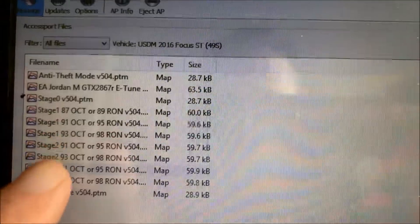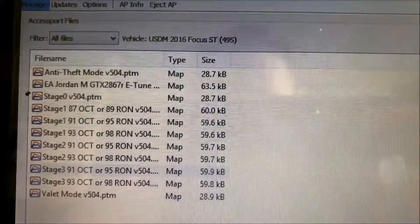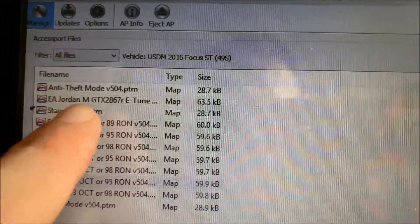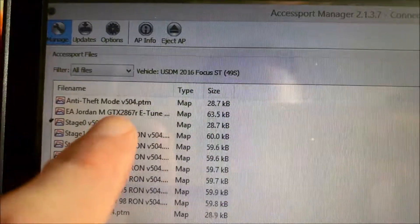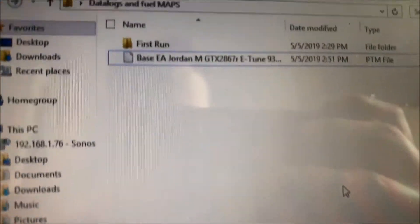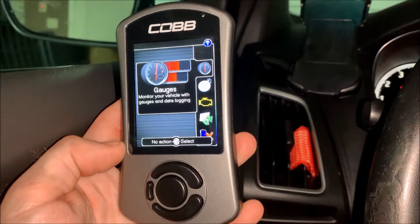Here are all the maps uploaded to the access port — you can see the stage 1, stage 2, and stage 3 off-the-shelf maps that Cobb provides. The one with my name 'Jordan M with the turbo' is my base map that the tuner sent me. To get it on there it's as simple as dragging and dropping — you just drag it over, drop it in, and it's there.